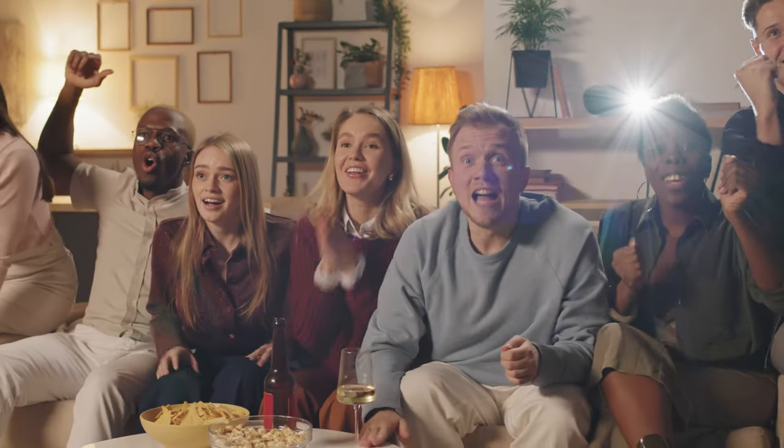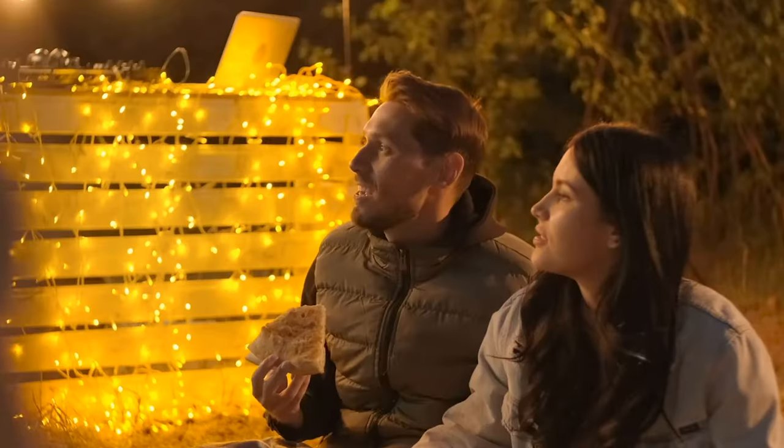More and more people are watching movies and sport events from their home or backyard rather than going to theaters or bars. You can use this projector to display your favorite live events like concerts or live sports. With a 1.3:1 throw ratio, it makes it possible to project a large display even if you're in a small room. You can easily adjust the throw distance to produce an image or adjust the focus wheel, and you can set up the screen from 30 up to 100 inches.